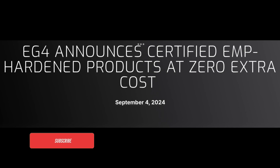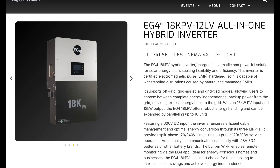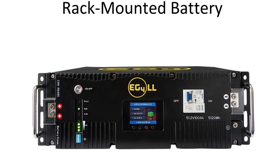Big news in the solar world. EG4 on September 4th, 2024 announced certified EMP-hardened products at zero extra cost to the consumer. These products include their 18K hybrid inverter, their wall mount all-weather batteries, and their 48-volt LL version 2 and LL-S rack batteries.